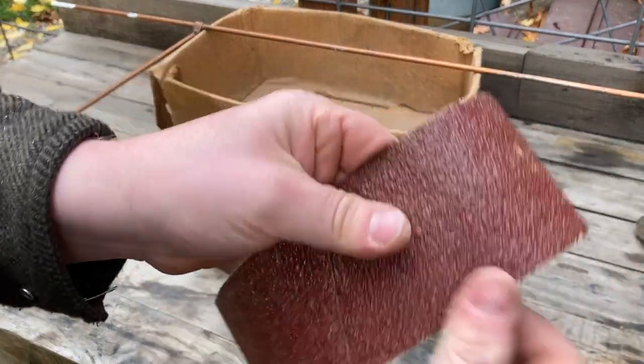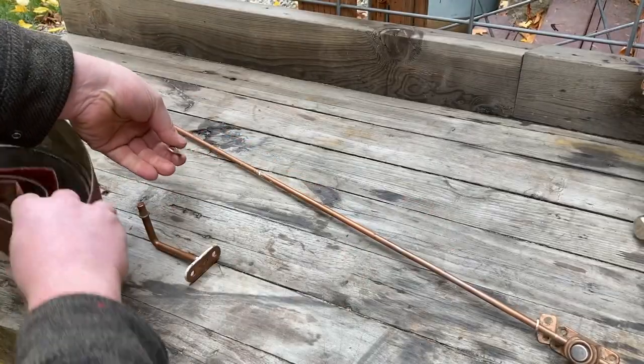I got five low-grit sanding belts here — you can see they are 36 grit. These are good; you put them over a block and you can use them to sand.